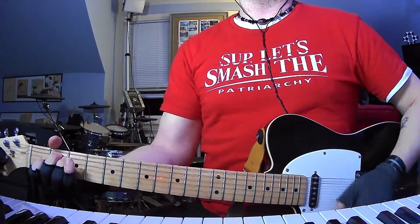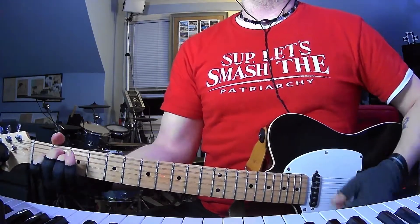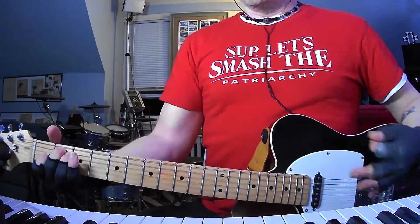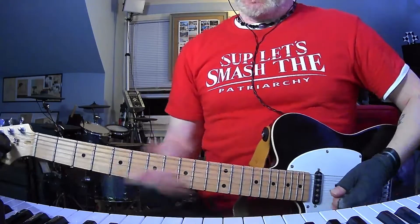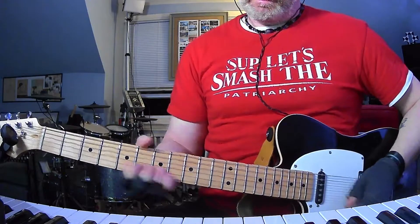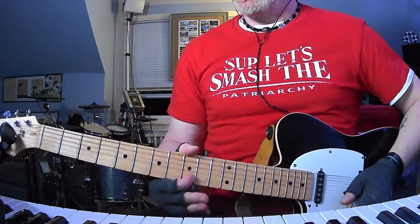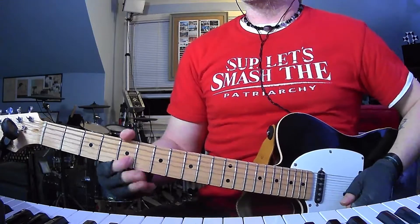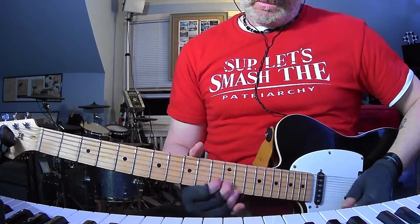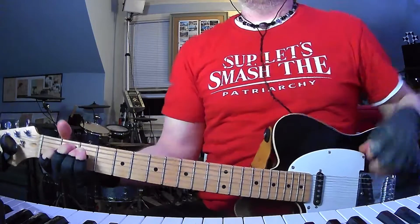Again: A, D sus 2, E — flip it over, and then flip it over, flip it back. The end of the song is just this — you're going to hold the E out, and then it's going to do a cool little lead lick. I think this is the right octave. I'm going to repeat that twice. That's it.